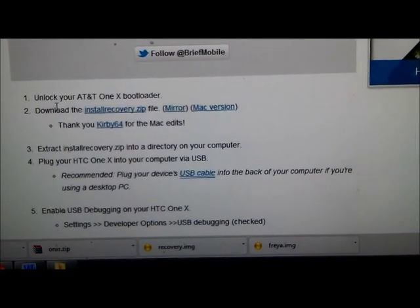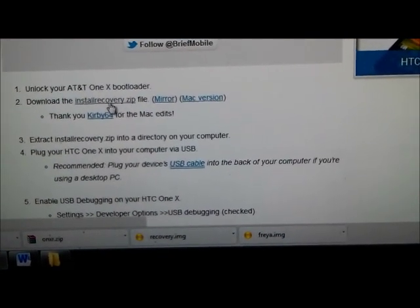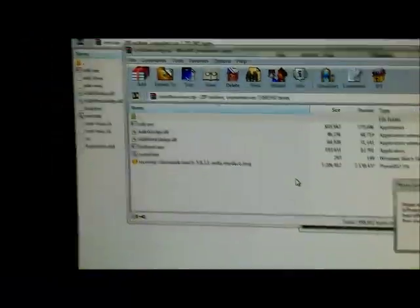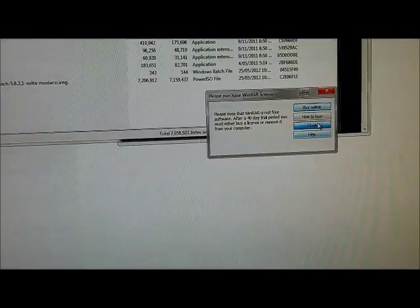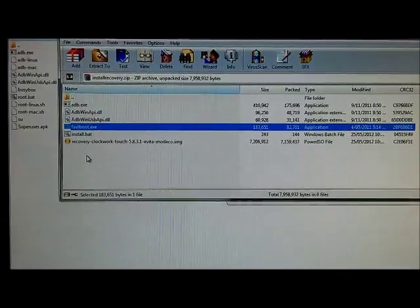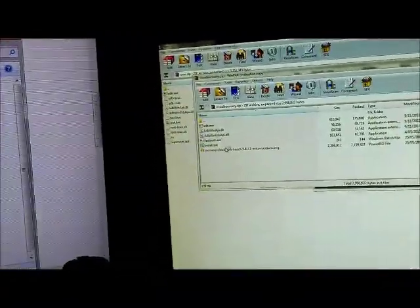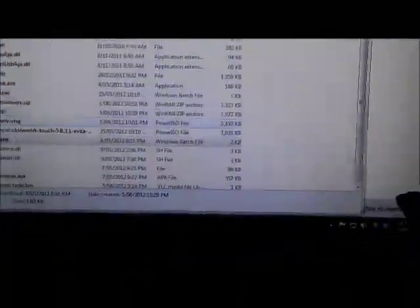It has instructions there. We've already done step one of unlocking our bootloader. Then you download the recovery zip, which I've already downloaded. Opening it, you can see there's the ClockworkMod image, install_badge, fastboot, and the same drivers. Make sure you copy all these and put them into your C:\Android folder — you can copy and paste all of them there. If you get a notification about overwriting, click proceed and overwrite.